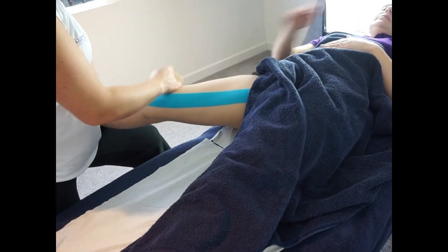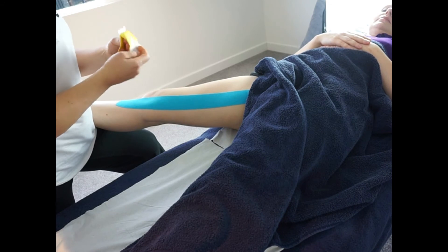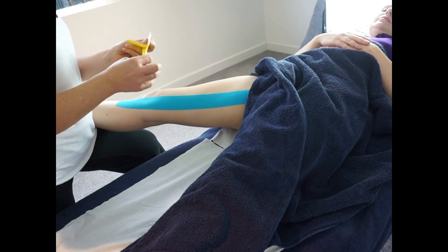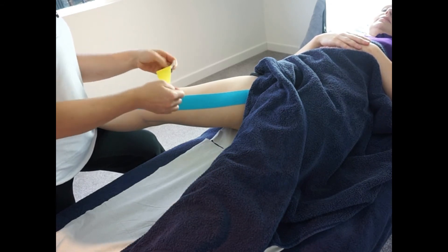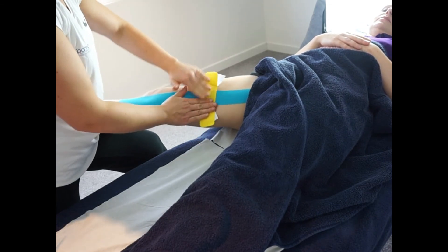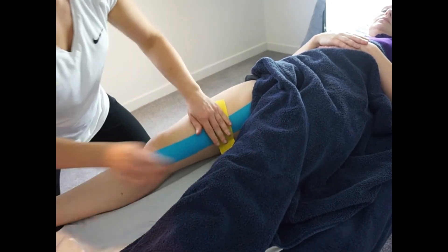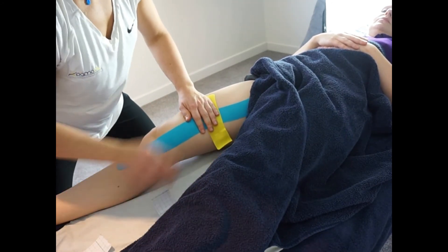Now get your client to show you where they feel pain. As you can see, it's on the adductor magnus, maybe towards the gracilis direction. Peel back the middle of the tape, apply a light amount of stretch, place the tissue on stretch, and lay the tape directly over the area of pain. Then simply anchor with no tension on the tape and no stretch on the tissue.